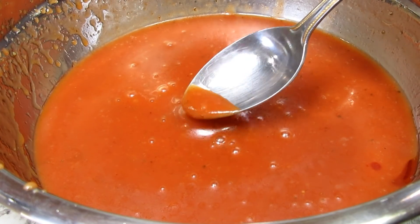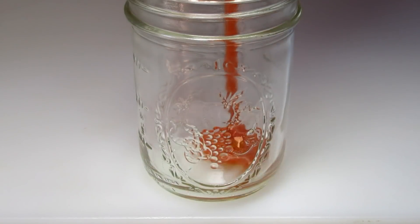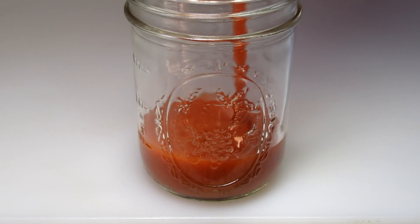This should be refrigerated in a lidded container and it will last a good long time. I store my salad dressings in a lidded mason jar.